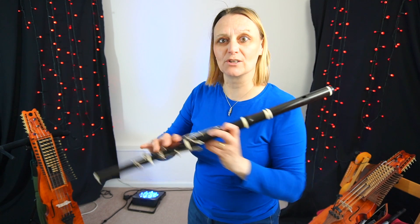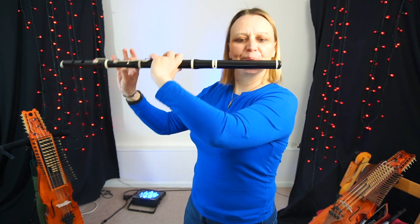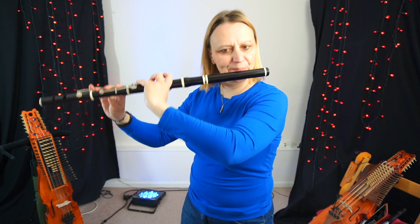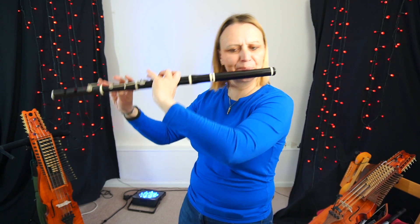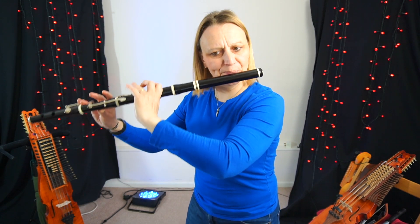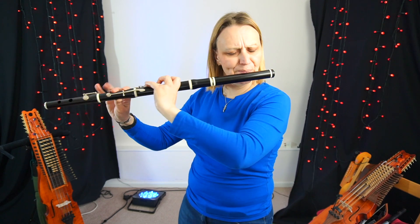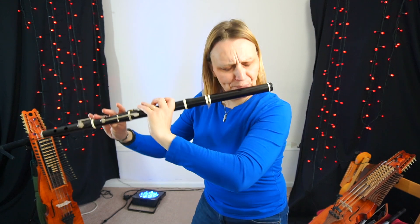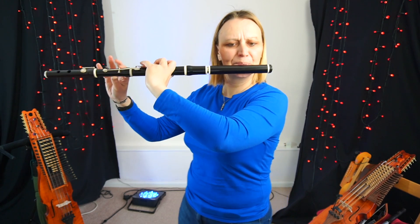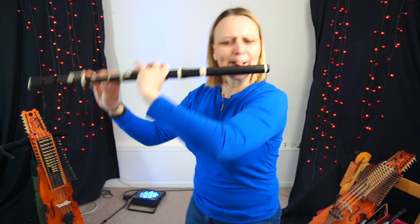So I'm going to play this up the octave now, using fingers 1 and 2 on the left hand and then 1, 2 and 3 on the right hand.